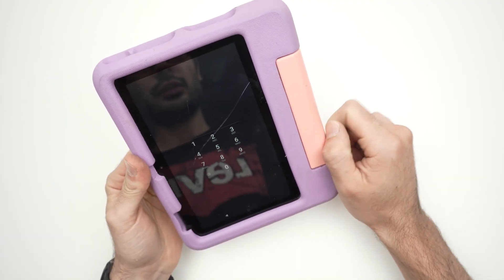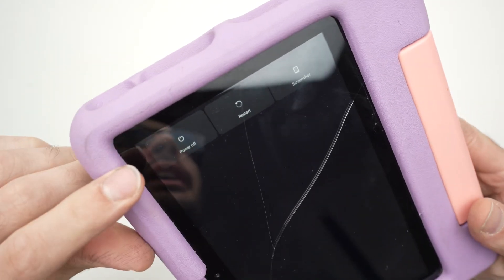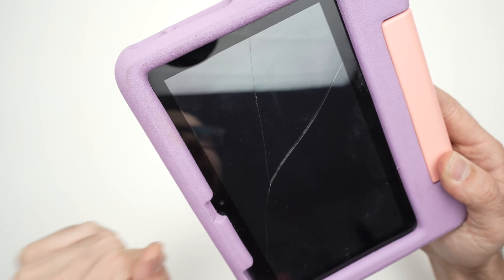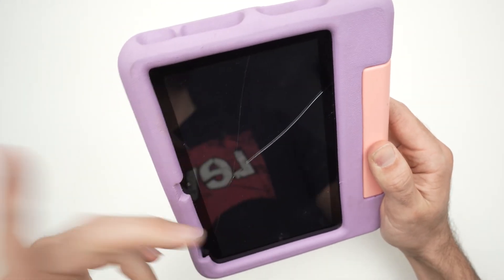So the first step is to turn off the tablet. Right now it's turned on. What I'll do is press this power button until I get the option to power it off. Even if you don't know the password, you will have this option. Wait three seconds. Nothing is on the screen anymore.